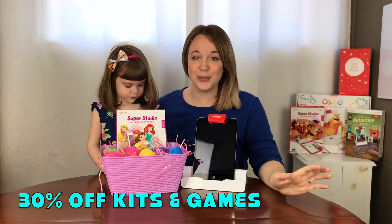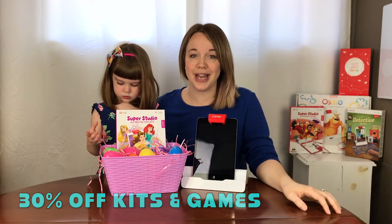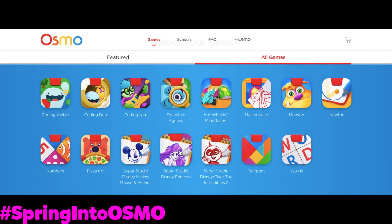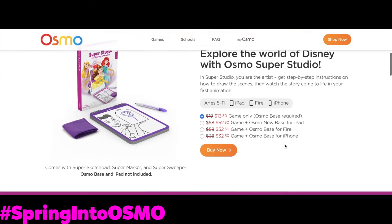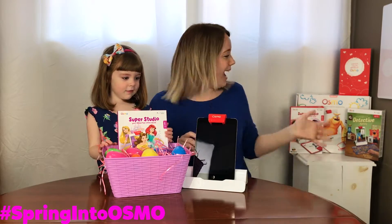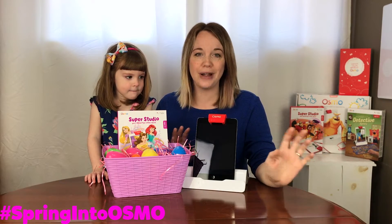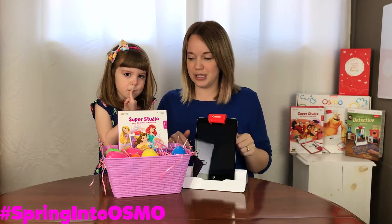Osmo is having an awesome 30% promo on all of their kits and games until April 19th. And thank you to the Disney guys. As you can see, we have done so many Osmo videos and it honestly is the best game. If you want to check out any of those videos or the games, everything will be down in the description.